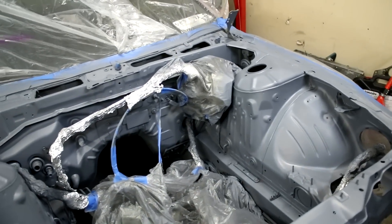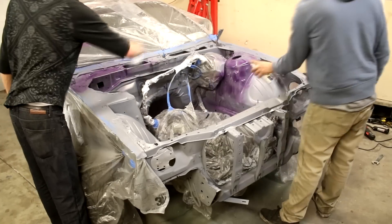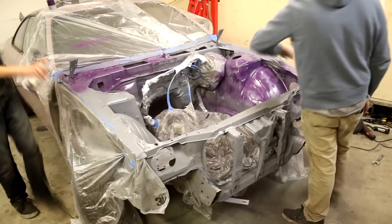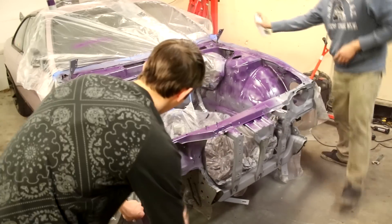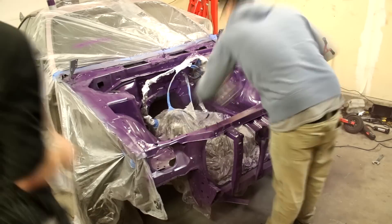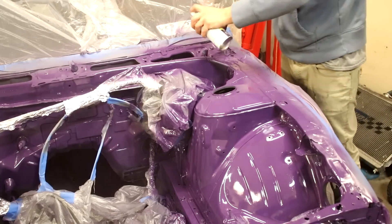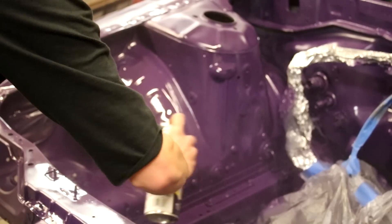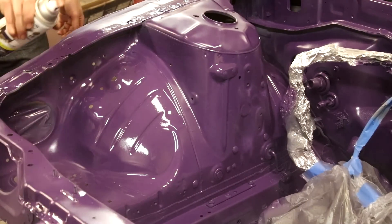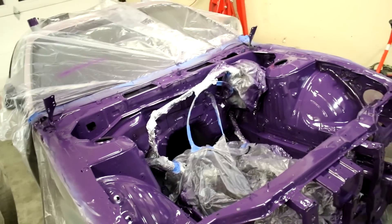I kind of like just the primer gray honestly, but I think the purple will look better. We just sprayed the purple and it's looking really good. Now the last step is just to spray the clear coat and the engine bay will be ready to go.